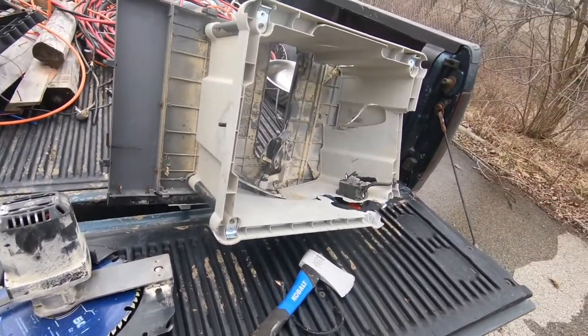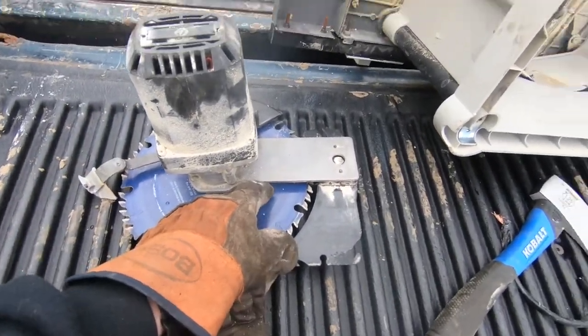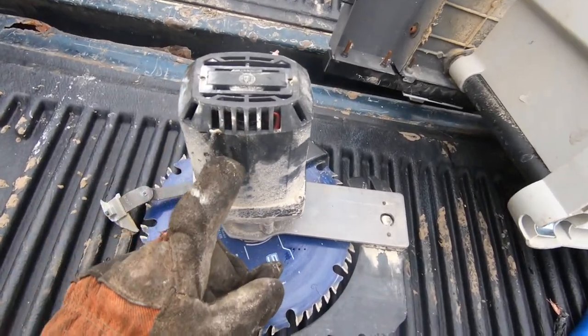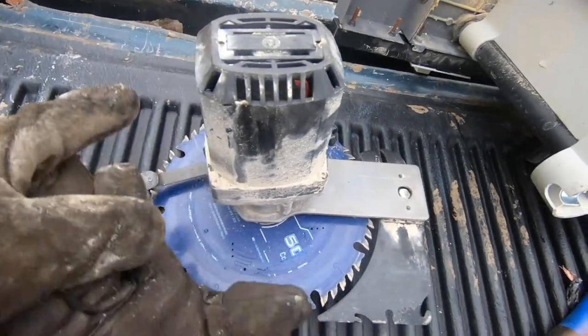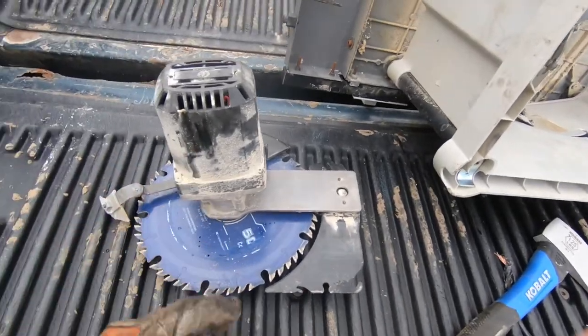When you get the motor out of your table saw it should look like this. Some yards may want you to break this down a little more, but that's what's in your electric motor — there's a whole bunch of copper in there. This one has an armature with copper and also copper windings. You can go ahead and pop the screws out of here and take that apart further if you want, or just turn it in as is.